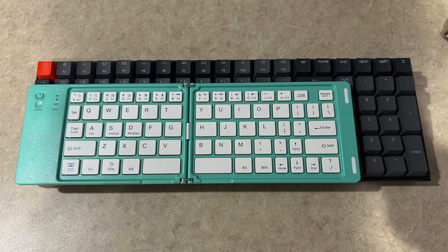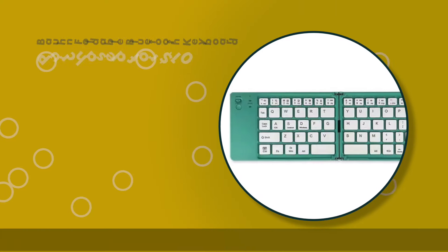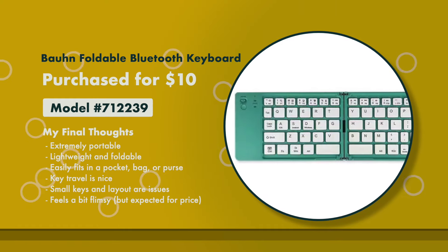Since I recorded the unboxing and testing video, I decided to do some further testing. I used it for my full-time job all day yesterday. Yes, that's crazy, but I wanted to see if I could do it. I did need to search for keys due to some of the layout, key size, and location differences — like the little question mark being all the way down here. With this keyboard being a bit smaller than a standard size keyboard, I did make more mistakes than I normally do.